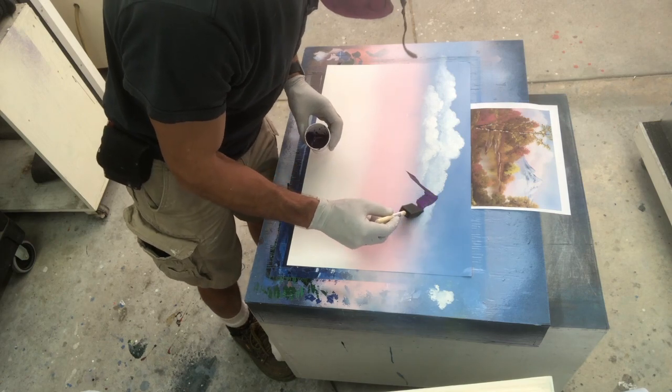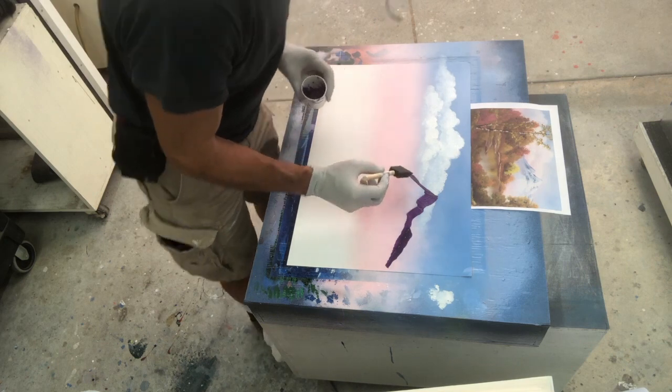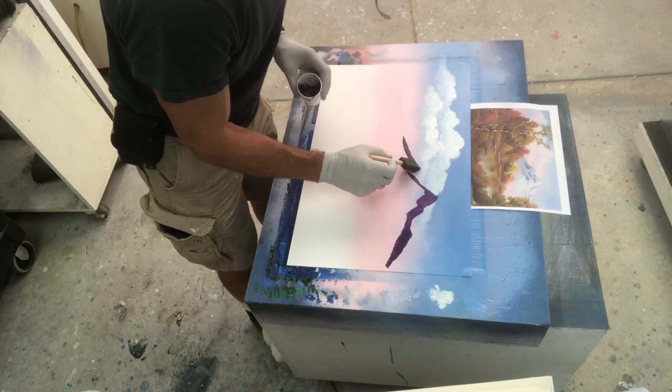Now, I'm ready to do the mountain range. And that's the purple, with just a hair of that Kona brown added to it.